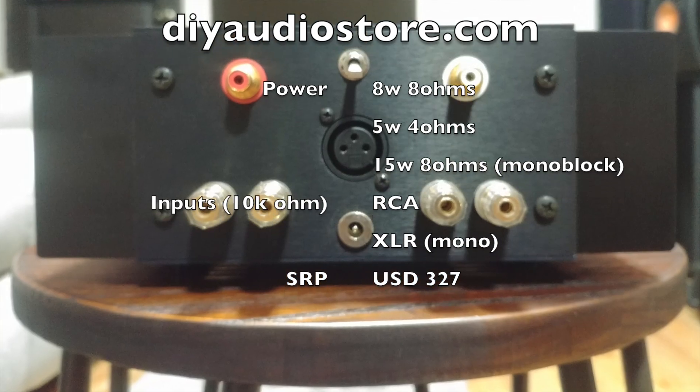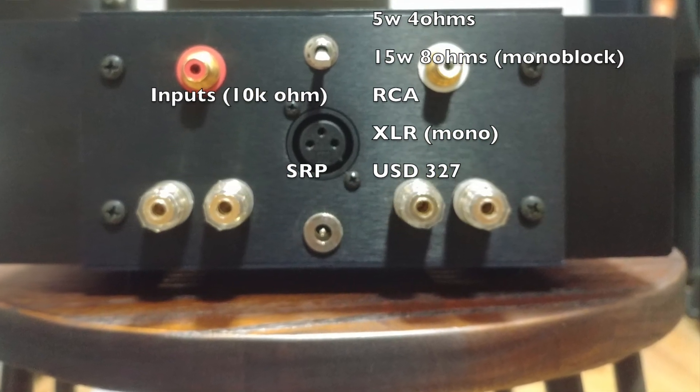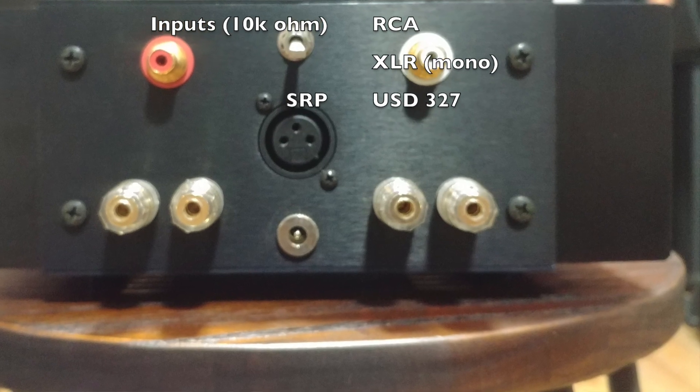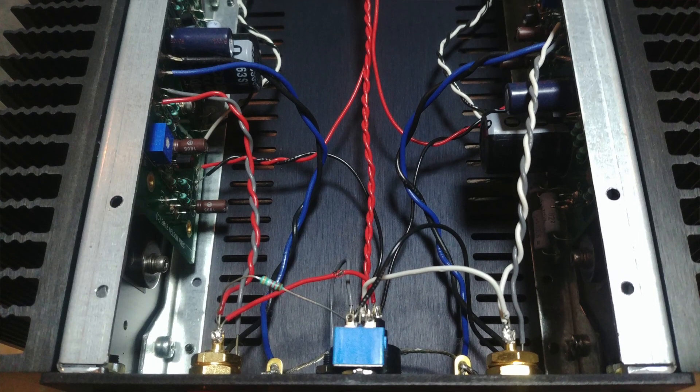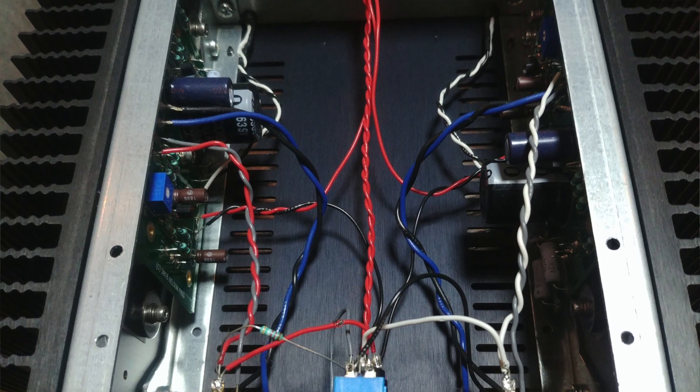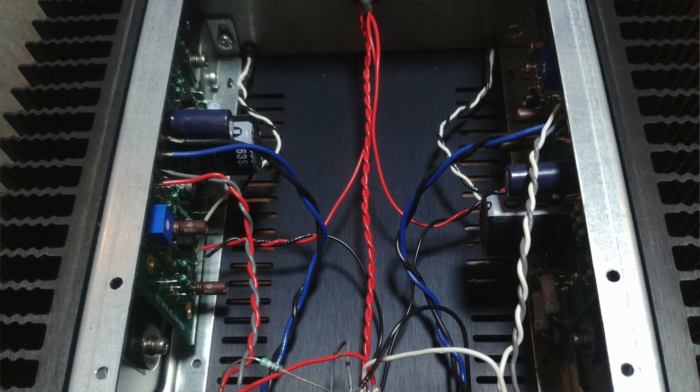Instructions are quite easy to follow and laid out for you, and anyone can build it. I don't have any experience building an amplifier and I didn't find it difficult at all. Even my 7-year-old daughter was helping out, stuffing resistors and caps on the board.